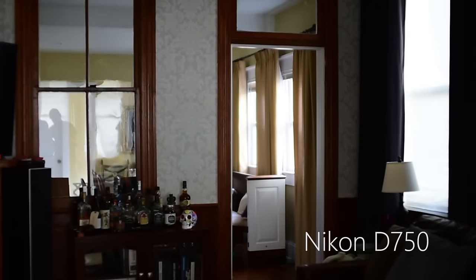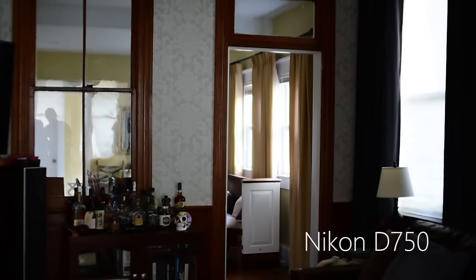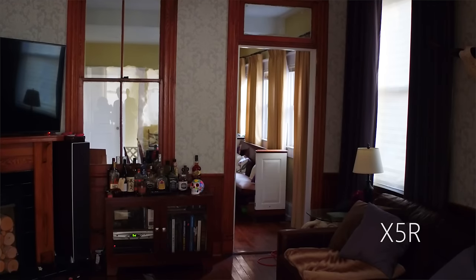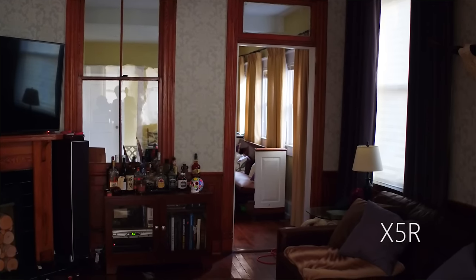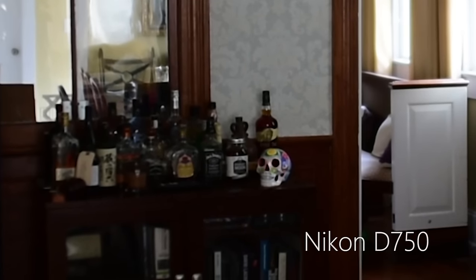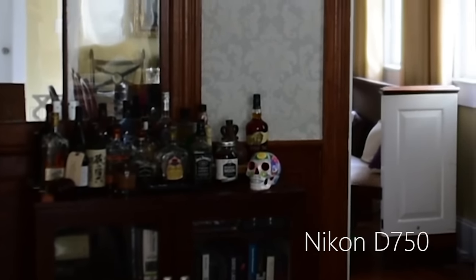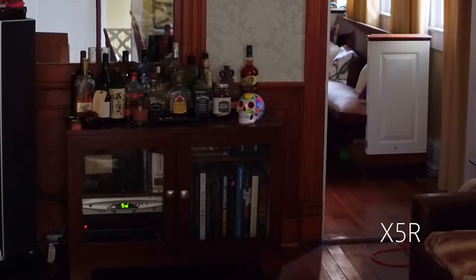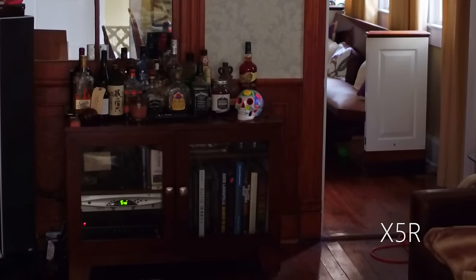What we did next is we took out one of our Nikon D750 cameras that we film all of our videos on. We put a 1.8 aperture lens on that camera. Keep in mind that our cameras only shoot 1080, but we captured some video with that camera as well. And as you can see, the X5R absolutely destroys our D750. You can see that the footage looks blurry compared to the X5R, and you can also see how much more grain there is in the footage as well when you compare it to the X5R.